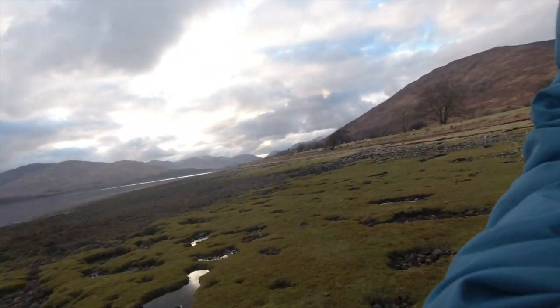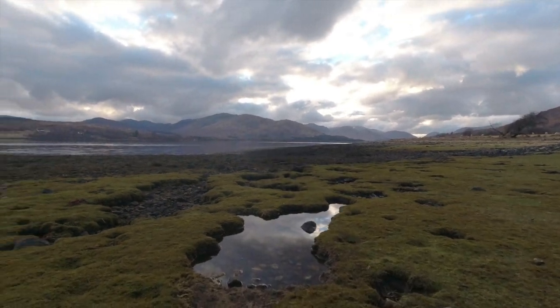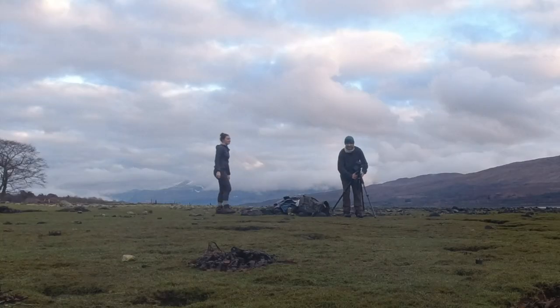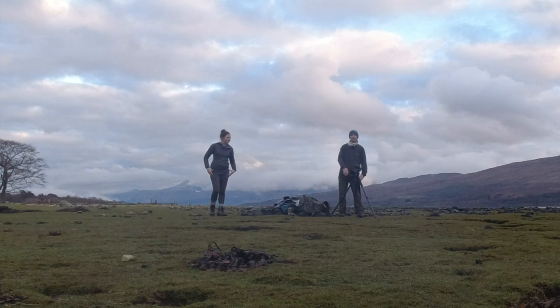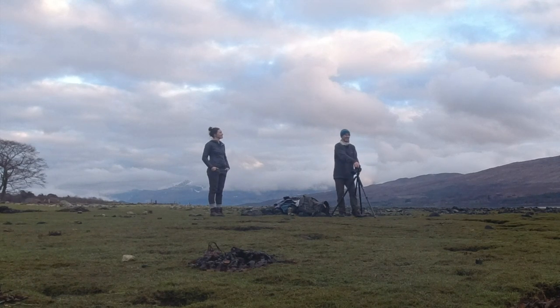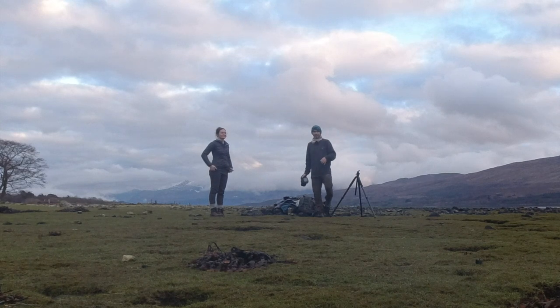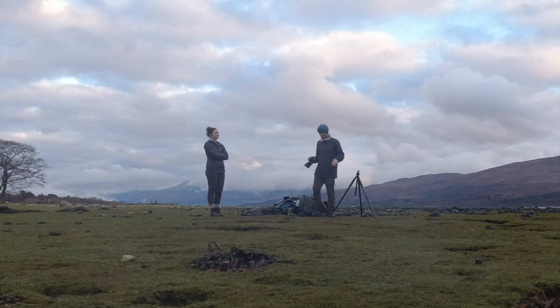Now we're just trying to find some interest in the foreground, something to help guide your eye in. So we had a little bit of a walk up that end and walked back. It's not that there's anything wrong up there — it's quite nice — but it didn't have these little holes in the grass filled with water.